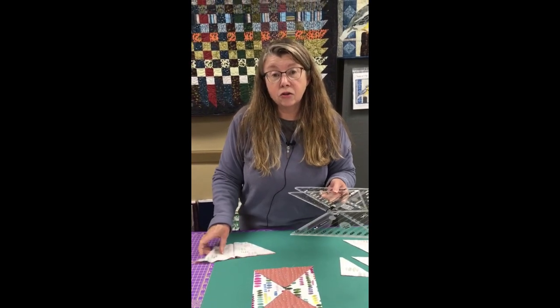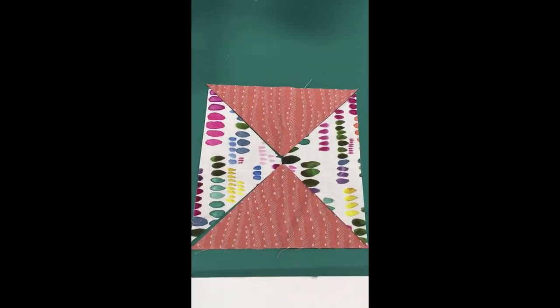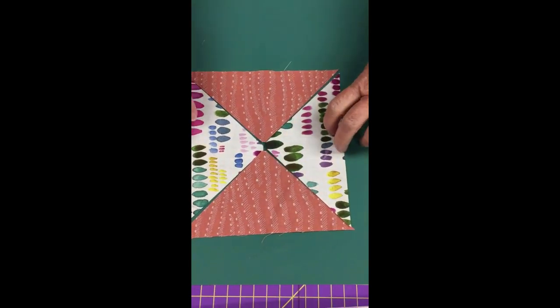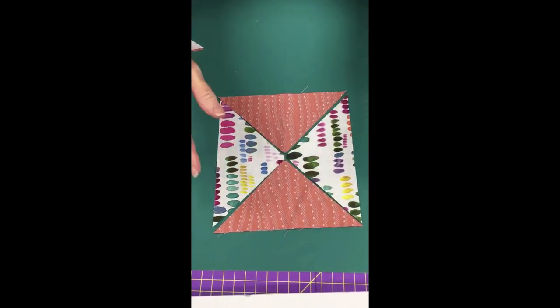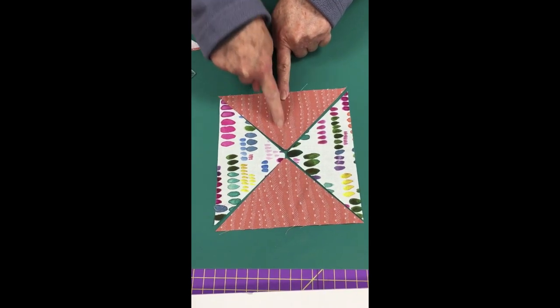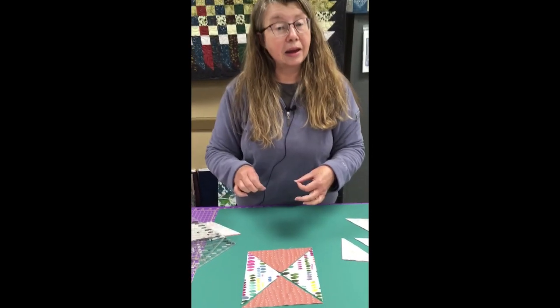One thing I particularly like about either of these rulers for cutting quarter square triangles is that if you have a striped fabric, you can keep your stripes all going the same way. Many patterns have you cut a square and then bisect it on the diagonal twice, which results in some pieces with the stripe going one way and some going the other — and that doesn't always look great. With this ruler, you can ensure your stripes are either all going across or all going lengthwise down your quarter square triangle units, depending on how you cut your fabric strip.